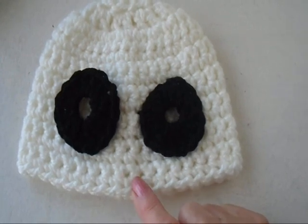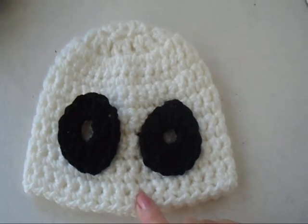Hi everyone, this is Emma. Today I'm going to show you how you can make an easy ghost hat for Halloween. So let's get started.